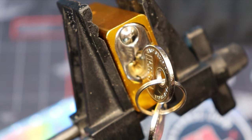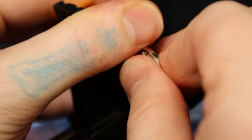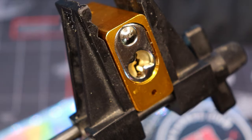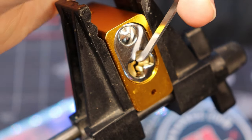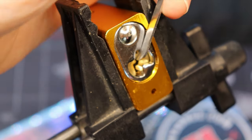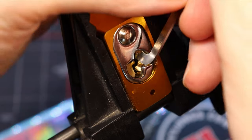Hello everyone, this is LockpickingDev. Today I have a Casp 1440. It is six pins and full of security pins. It is a really fun lock to pick on, even more so because of the more paracentric Yale-style keyway, as opposed to the American style pretty straight open keyway.